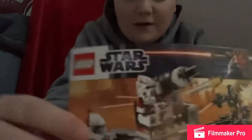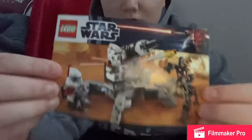All right guys, so today we are going to be building a Star Wars Lego, so stay tuned for the video.